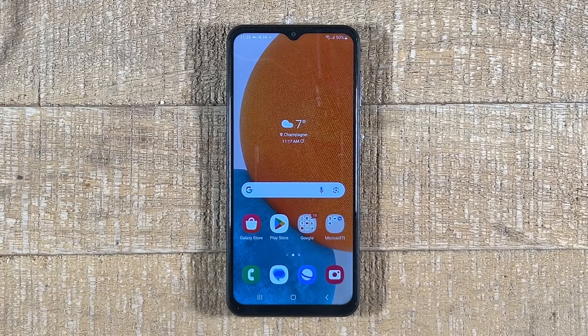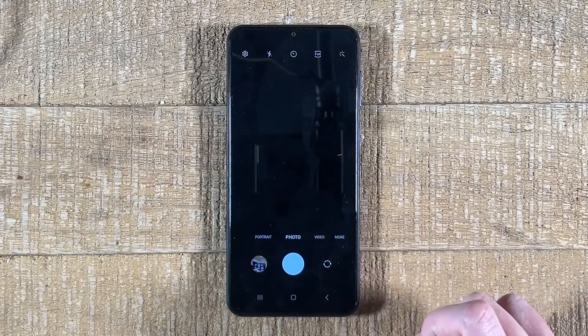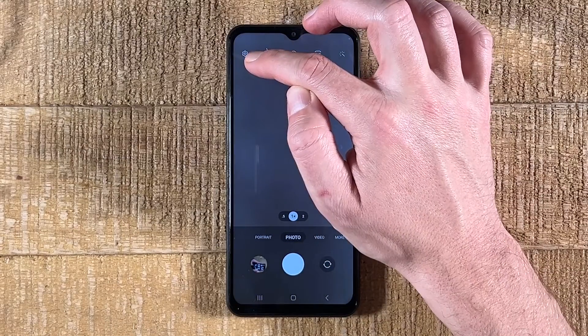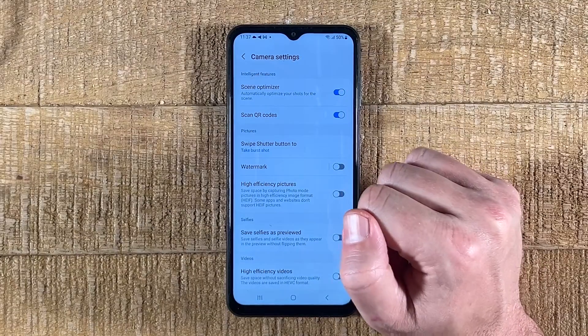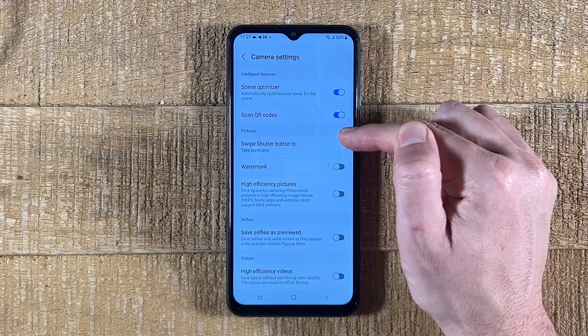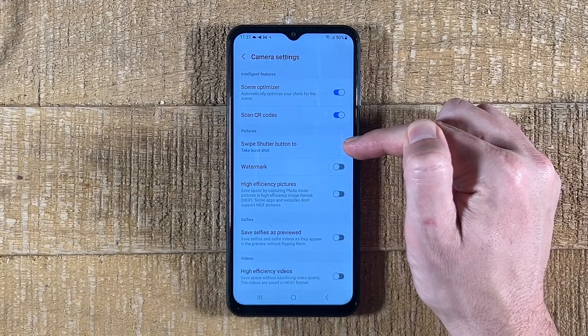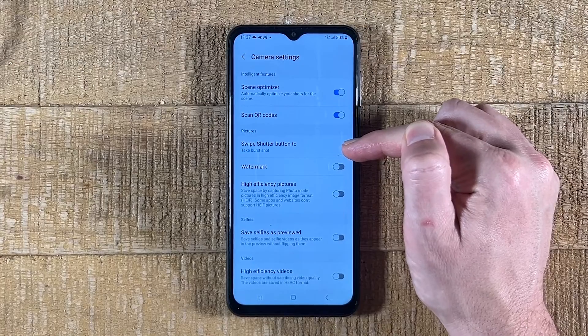First of all, on your Android phone, open up the camera app, and then in the upper left corner of the screen, tap on the gear symbol. Somewhere in this menu, you should have an option that says 'Scan QR Codes.' Make sure that this option is toggled on. If it was toggled off before, turn it on and then try to scan the QR code again.